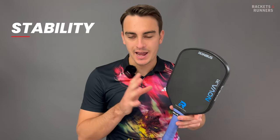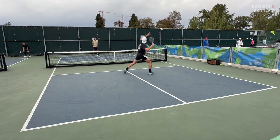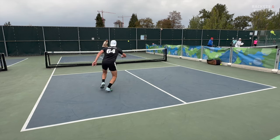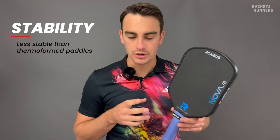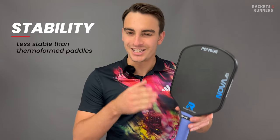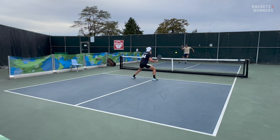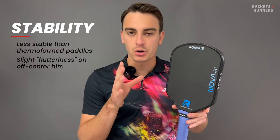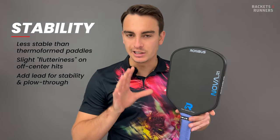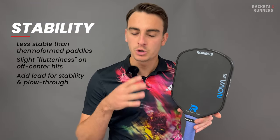I do just want to touch again on that lack of power from volleys — that is the one area where you do want power without having to totally whack at the ball, and it is a little bit lacking there. You might also be thinking: if it's not a firm paddle, does that also mean it's unstable? It's not that it's unstable, it's just not quite as stable as Gen 2 thermoform paddles. Those paddles are so firm they stay sturdy on contact even if you're hitting slightly off-center. The plushness of this paddle means it is a little bit more fluttery, but it's still more stable than most non-thermoform paddles. The sweet spot is big, which helps its stability. If you do want more stability, just add some lead tape to the sides — it has a pretty low stock swing weight, so you won't make it too clunky, and you'll also be adding plow-through, which will help power on volleys as well.